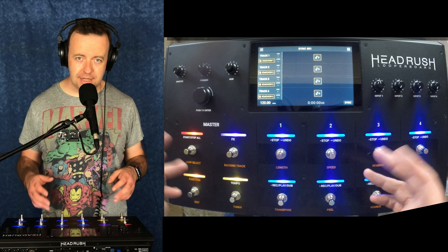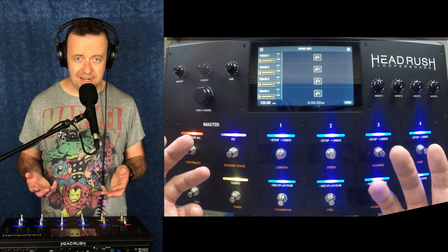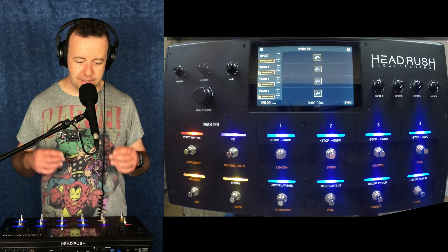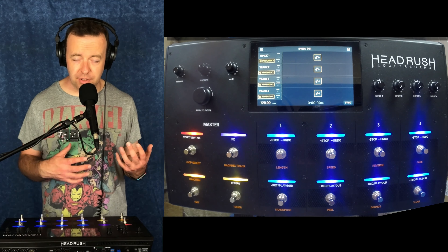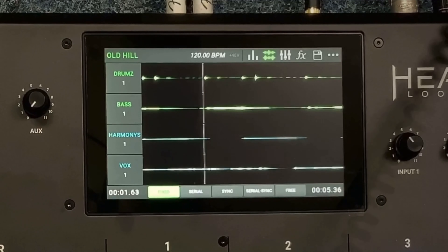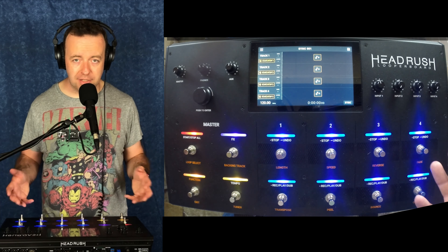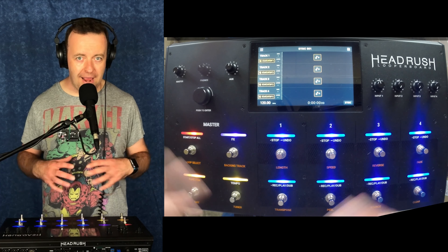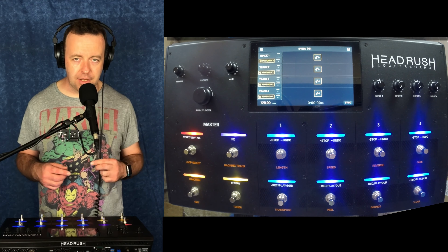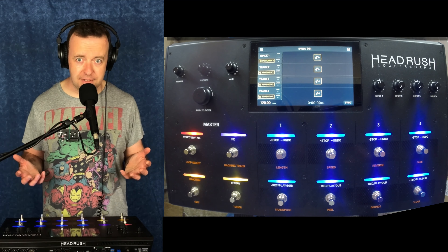Once you've updated and put firmware 2.0 in, you'll see an instant change to the graphical user interface. I'm going to put up on screen what it used to look like. I did a whole series all about the Headrush Looper Board — unboxing it, getting used to it, showing you the inputs, outputs, routing, everything. I'll put a link in the cards so you can go back and watch that. There are about six or seven different videos.